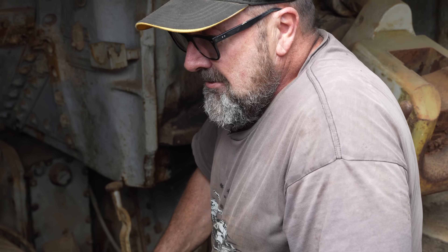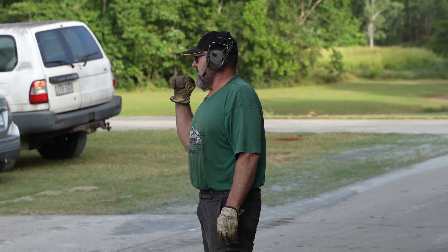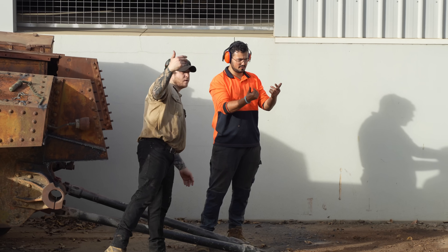The easiest way to clean this out would be to flip it over upside down — plus we can get to the underside because it's got a lot of mud, roots and gravel underneath. We'll flip it over near the fire hose. Ron was in the army for many years as a recovery vehicle mechanic and has a lot of experience with this sort of thing.